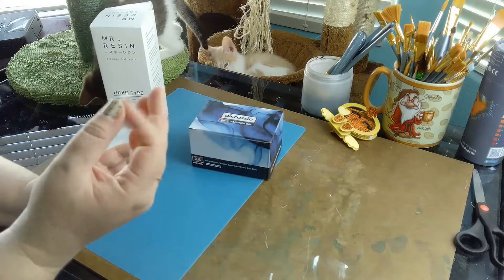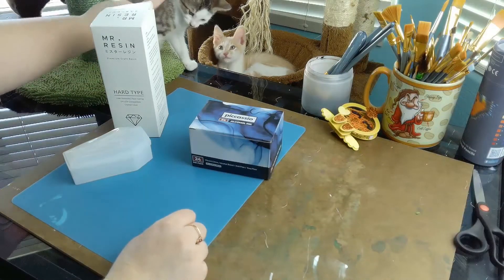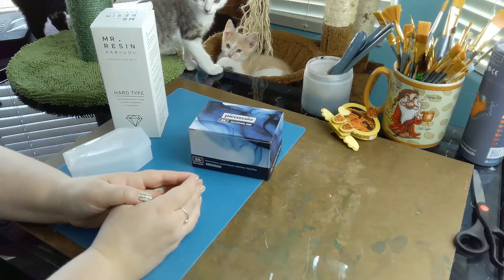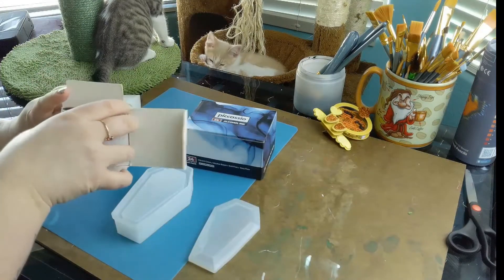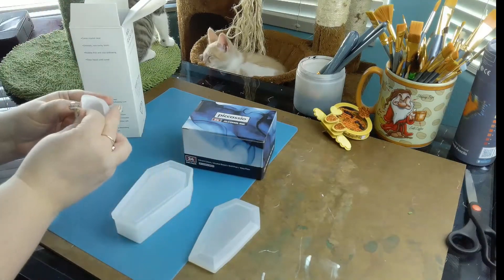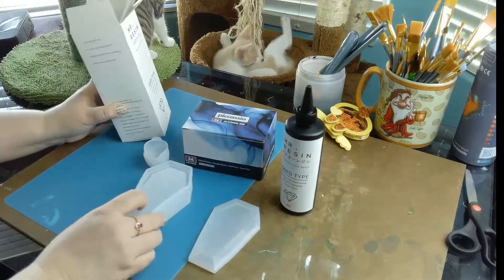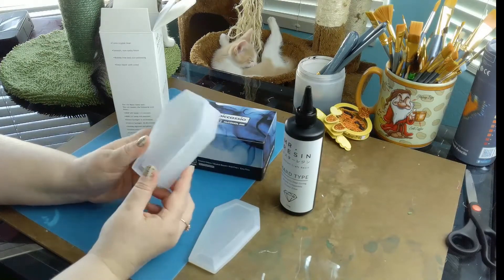They get adopted so quickly — our babies get adopted so fast. So today on Crafting with Kittens, we're going from shrink art to resin — resin coffins! That's right. We have no idea what we're doing, but we watched enough Nerdy Crafter to know some basics.